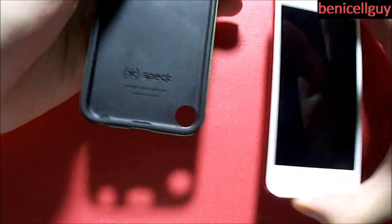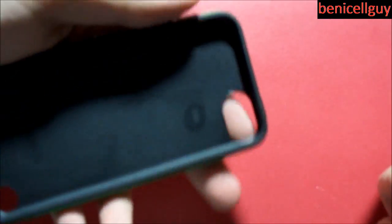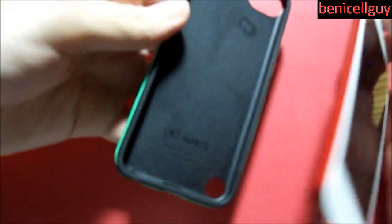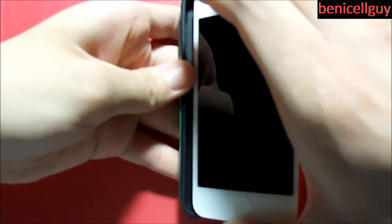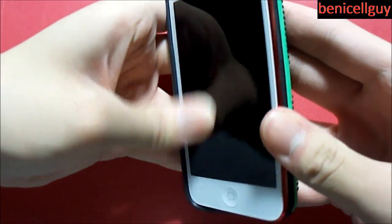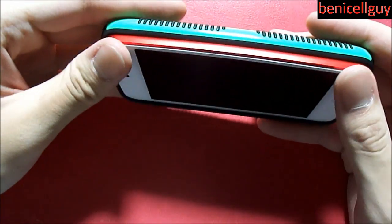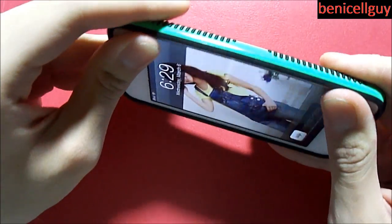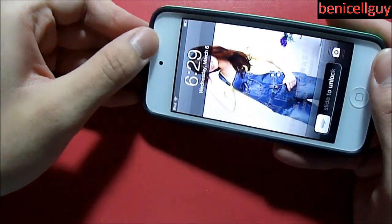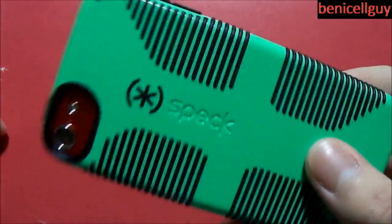The way you install this case is: first of all, you don't want any dust or debris inside the case or on your iPod. The way I do it is button side first - so the volume side goes in first. And then on the other side, you're going to push the iPod gently into the case. And there you go - the iPod Touch 5th generation is seated inside the case.